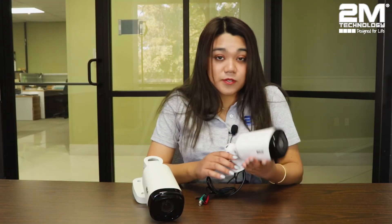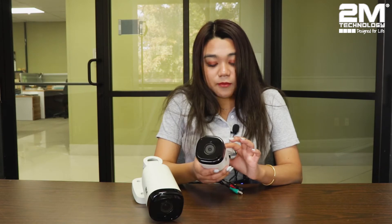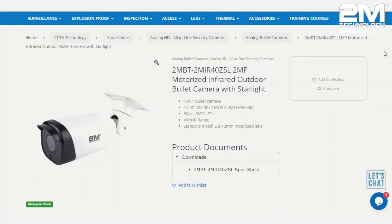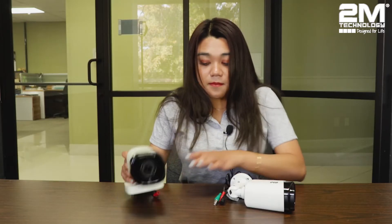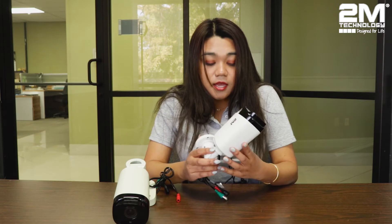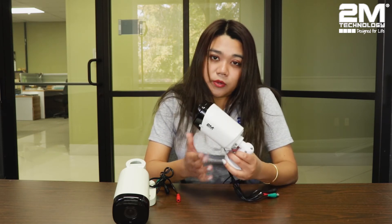Moving on to our Bullet camera. Here I have a big one and a mini one. Our mini Bullet camera is the 2MBT-5MIR-20 and our big camera is the 2MBT-2MIR-40ZSL. Bullet cameras got their name because they look like a rifle bullet. They come in a big size and a small size.